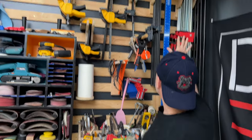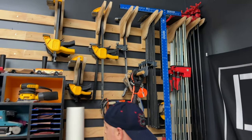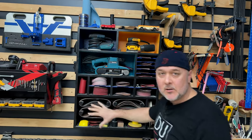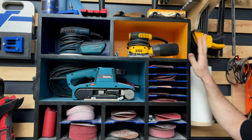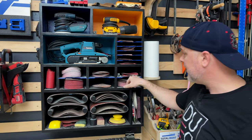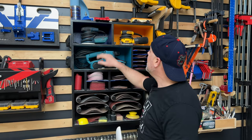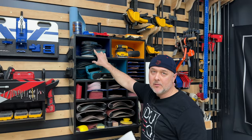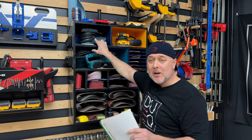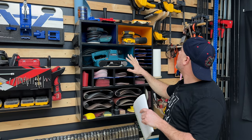I've got all my clamps over here — never found a great home for them, but they just kind of hang there for the meantime. This is my sanding storage unit — I did a video on this and have plans available. It holds square sheets, random orbital sheets, belt sander sheets, and miscellaneous items. I have the Bosch sander, which I gave a negative review on, and I still have it — I've just been spending my money on other things. Even though I don't like it, I still have it.